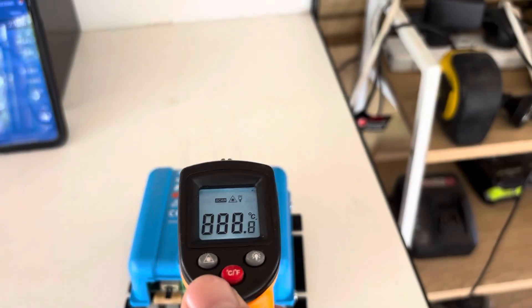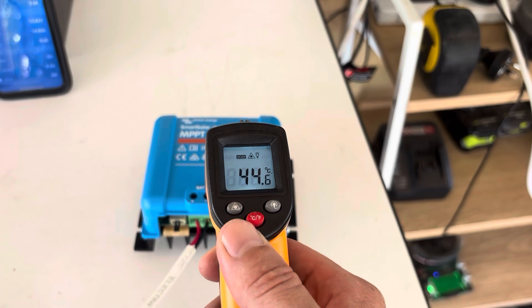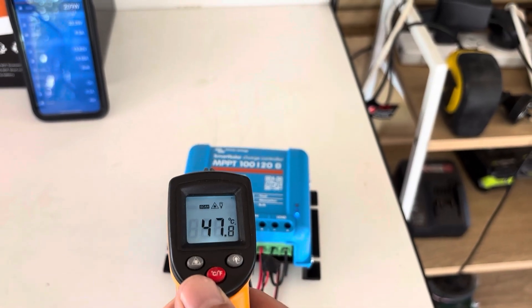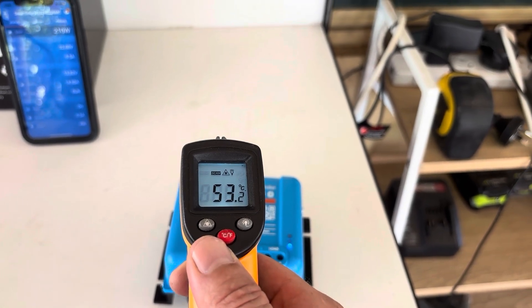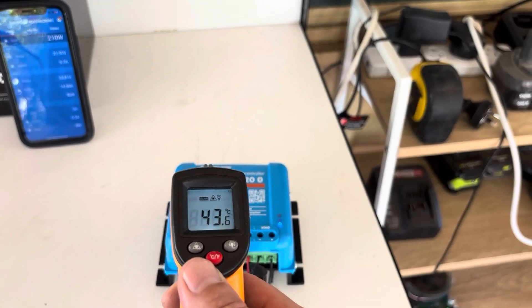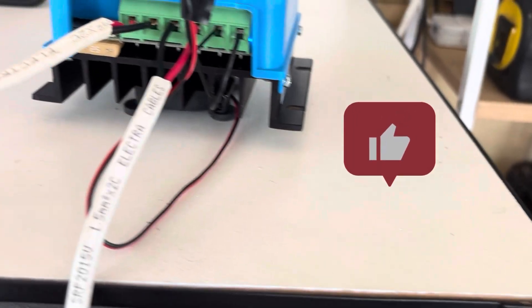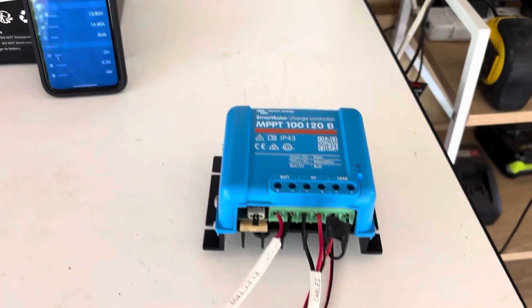We'll check the temperature — it's been probably 20 minutes or more now. That's the hottest spot, now around 55 degrees. The rest of it is all looking around 40 degrees, under 50 degrees at least. It is helping a little bit. It's only a small fan — if you hooked it up to a bigger fan, or even put two fans on, it would work even better.